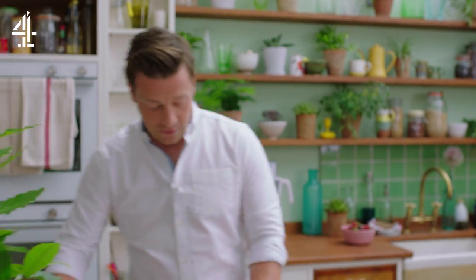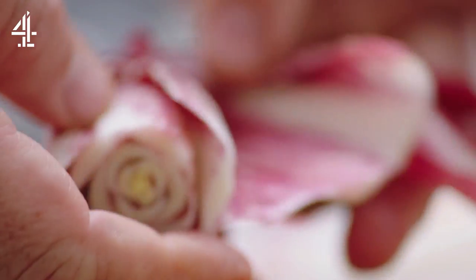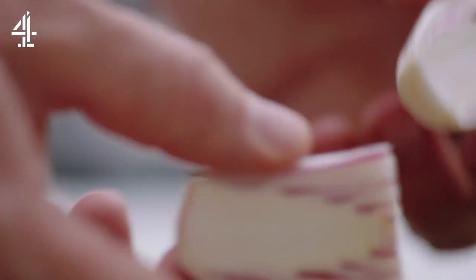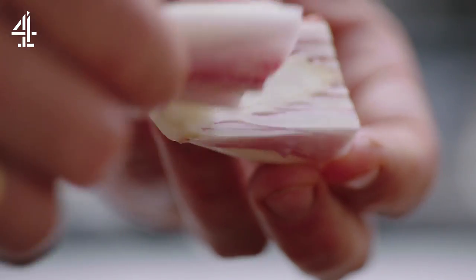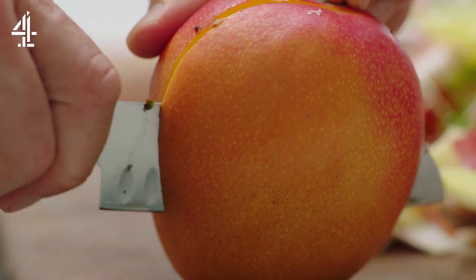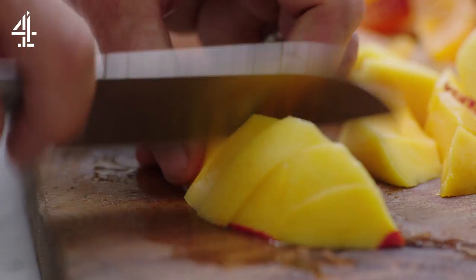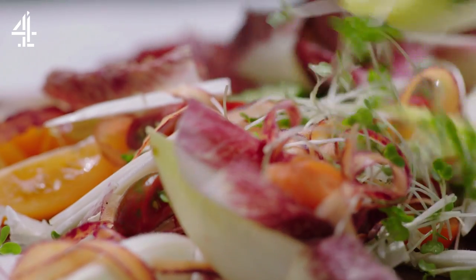Chicory — you might not have tried this before. I cut it in half first and then you get these lovely cups which will catch the dressing. These are kind of sweet and bitter, and then you've got the stalk here. So often people throw the stalk in the bin but actually this is the most delicious part. I'm adding mango because I love it, but you can swap it out for papaya, peach or nectarines.